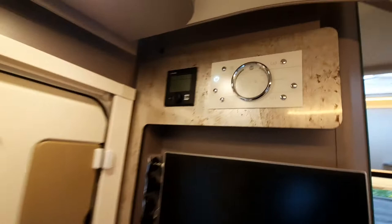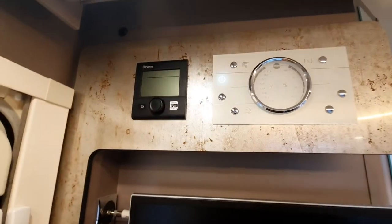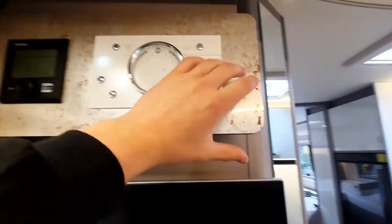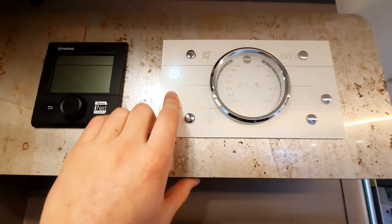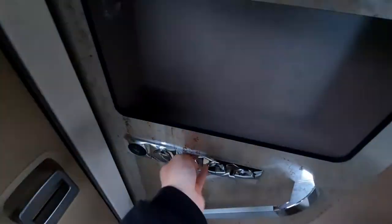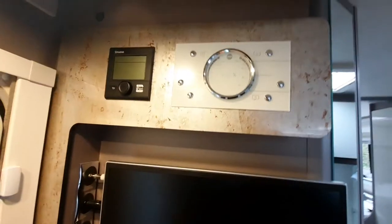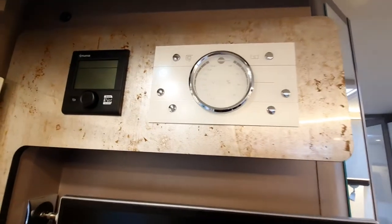Moving into the vehicle through the habitation door, you're greeted with your control panel — two panels, one for your Truma heating system and one for basic vehicle controls. On the Bursner control panel, the master switch will turn all your lights off. The only things it doesn't turn off are your porch lights and awning light, which you can control separately using these buttons.